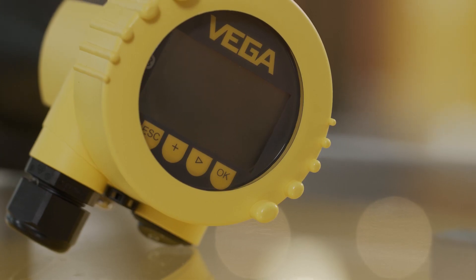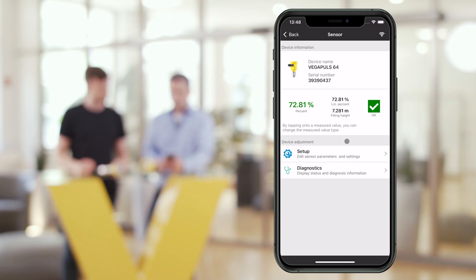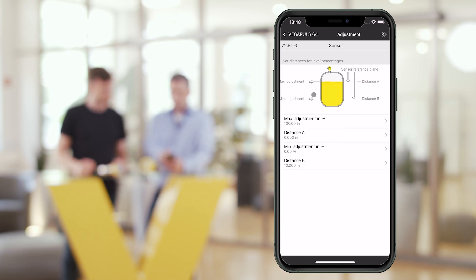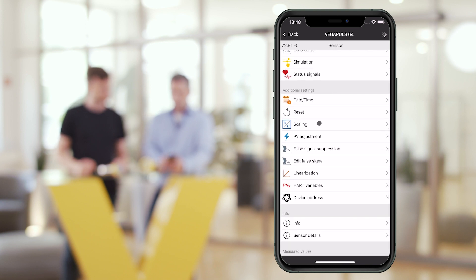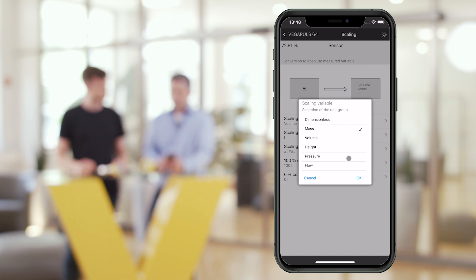Now I can connect to the Vega Tools App. To put the sensor into operation, we switch to the setup menu, which allows us to carry out necessary settings — Min-Max adjustments, for example. If the measured value is not to be output in meters, but in liters or tons, this can be changed via scaling.